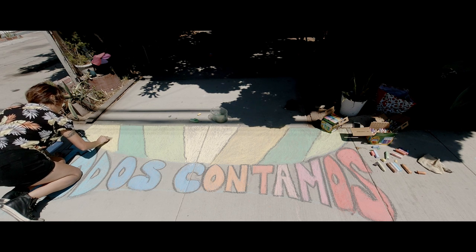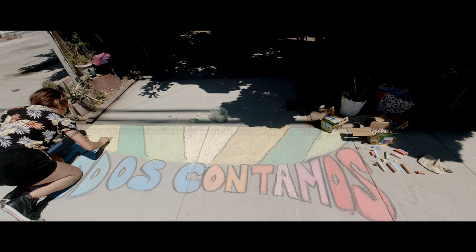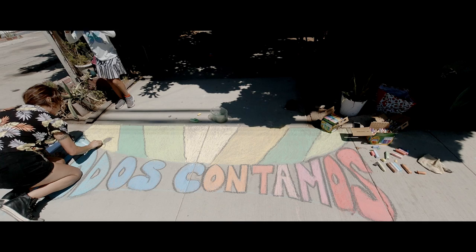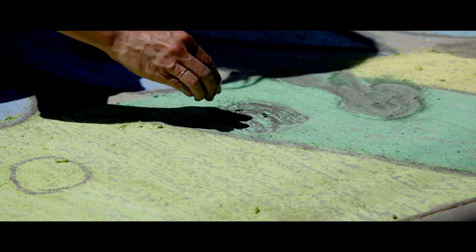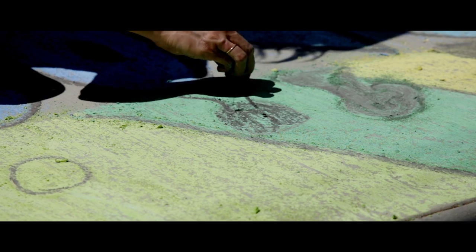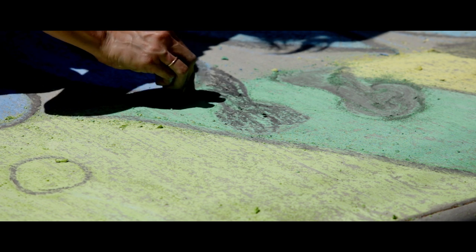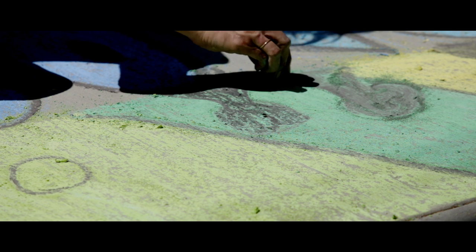For the silhouettes of the people, go ahead and make a circle for the head, then make a square and turn it into more of a rounded shape. You can add a side profile, maybe a nose or a hat — it's really up to you. You just want to get an overall circle and square kind of shape for the body.